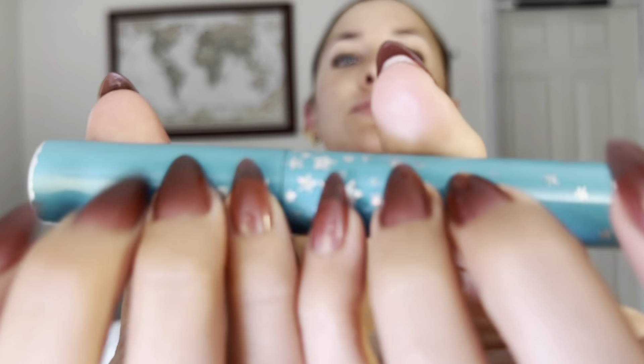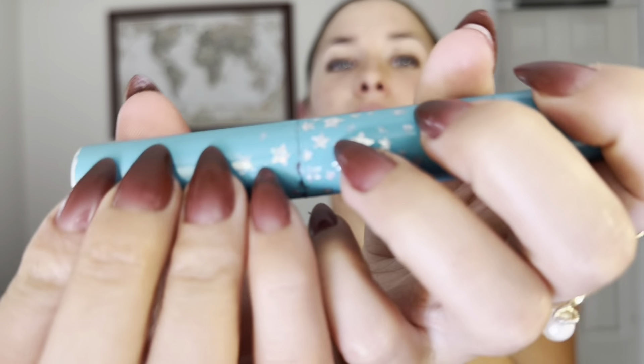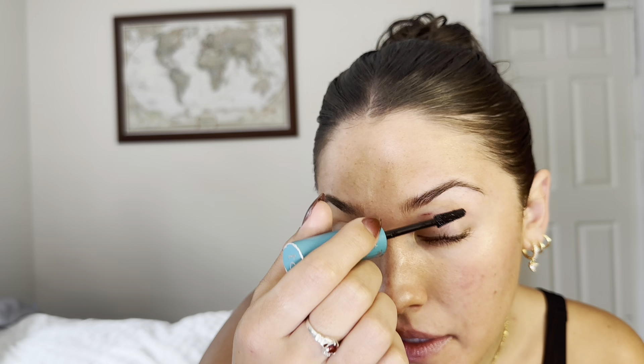Y'all always be asking what mascara I use and it is this Star of Cosmetics mascara — I love it. It's a tubing mascara. I've had this since Christmas Eve when my aunt got it for me and it's honestly the best mascara ever. It's a little expensive but $25 for six months of mascara, it's like the best mascara you've ever used.